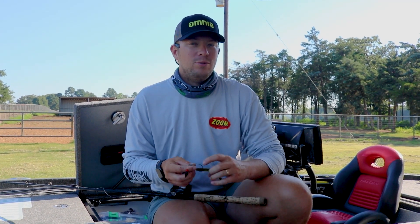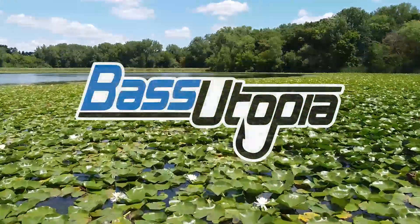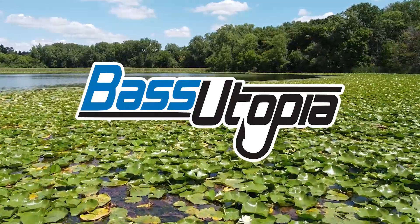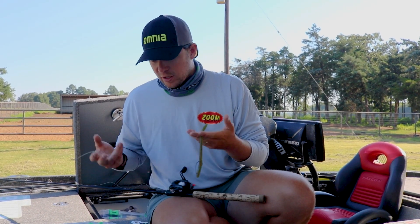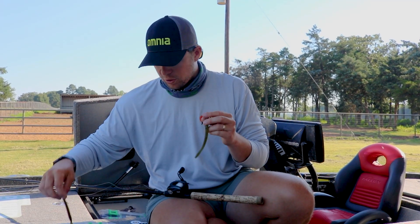Hey guys, Patrick Walters here and I'm going to show you how I choose my Texas Rig Worm. When you choose a Texas Rig Worm, you got to keep it simple. There's only really a couple styles, whether it's a straight worm or say like an old curly tail.